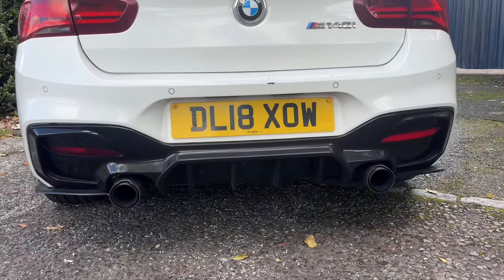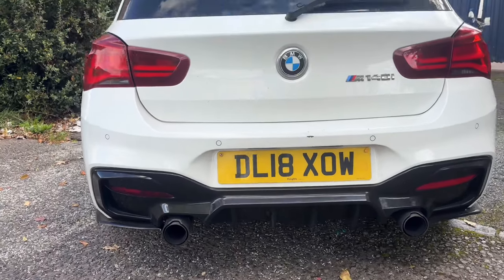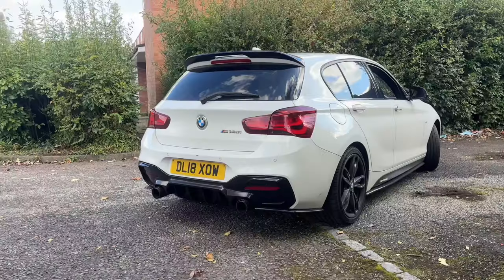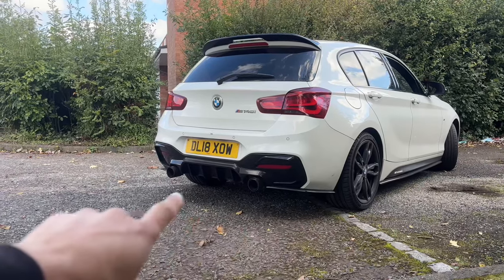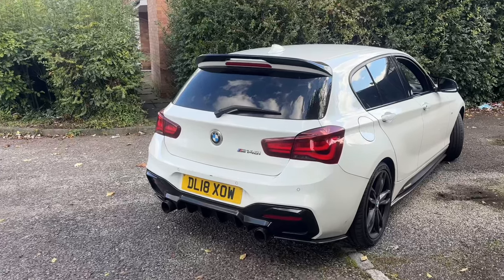There are a couple of mods just outside our £100 price cap. The first is the diffuser — everyone goes for this same diffuser and it is the best looking one. You can get it for around £150. It does change the look of the rear quite a lot, and I'd definitely recommend getting one if you can stretch that little bit extra, especially because it goes really well with the rear spats and the splitter kit — those fins in the middle make it look more aggressive and modified.